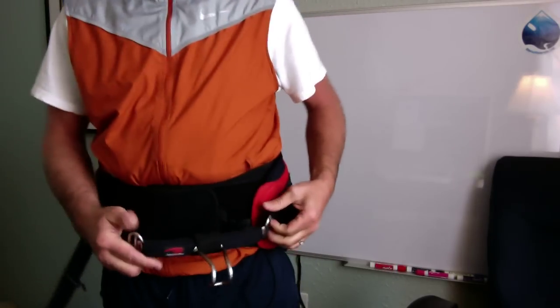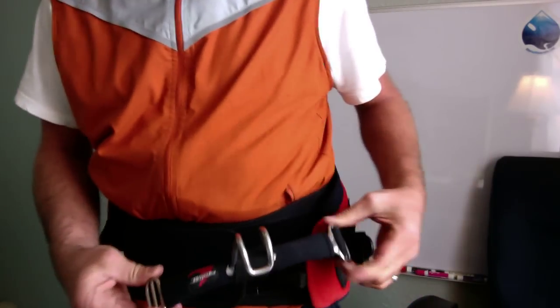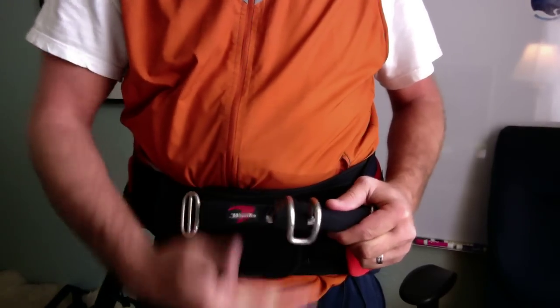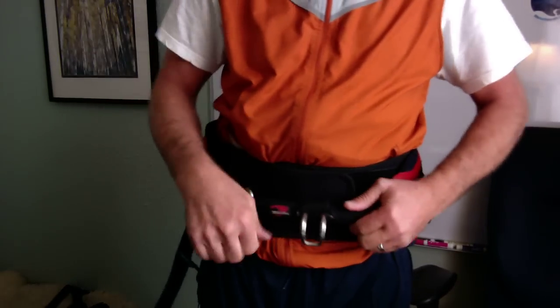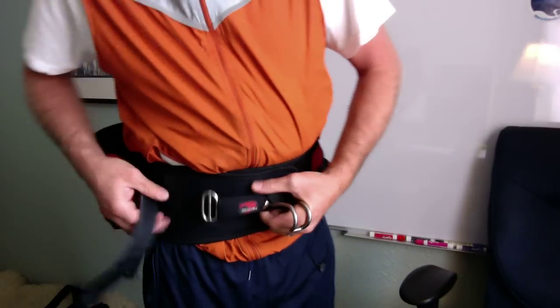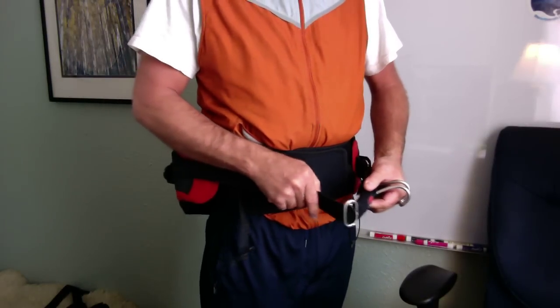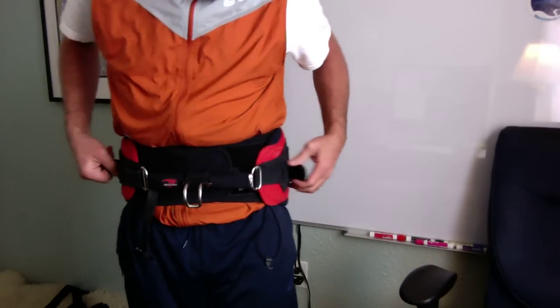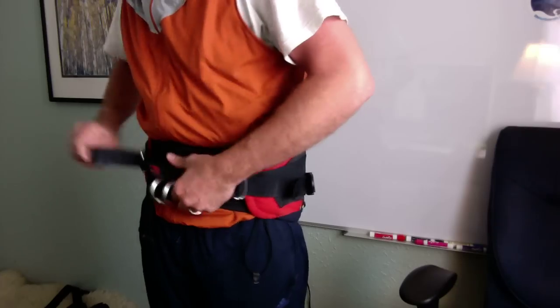This is a spreader bar, and this is what your kite hooks to. You want to make sure your spreader bar points down, because as you undo your kite for tricks, it's always down. So in this case, this one goes on like that, goes in another strap there, and that's pretty simple, basic.